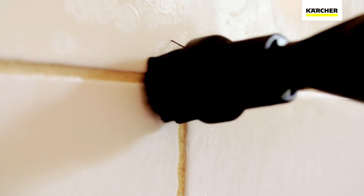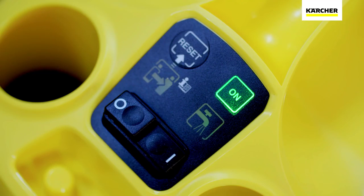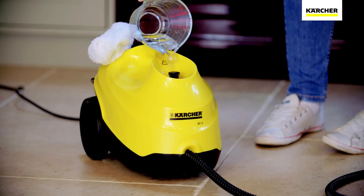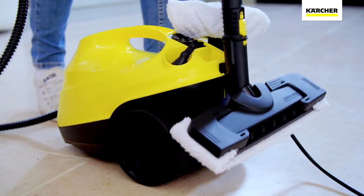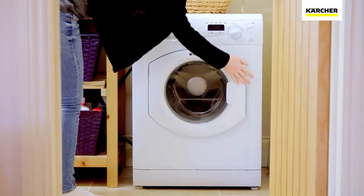What's more, the SC3 can be continually refilled, so when the water level drops, you can easily refill and continue cleaning without delay. Once finished, the steam cleaner can be easily stored and the microfiber cloths can be washed in your washing machine.